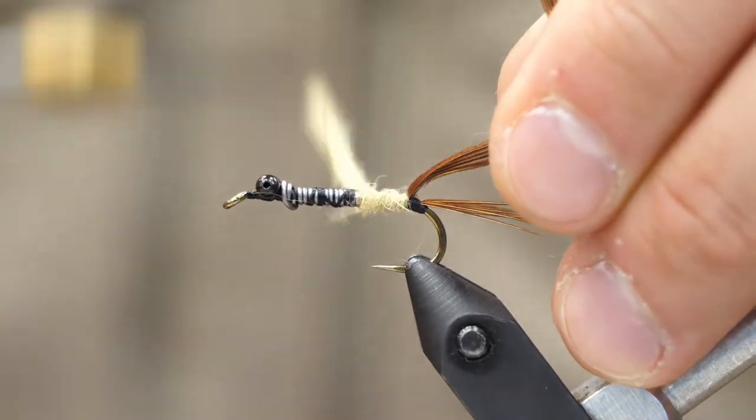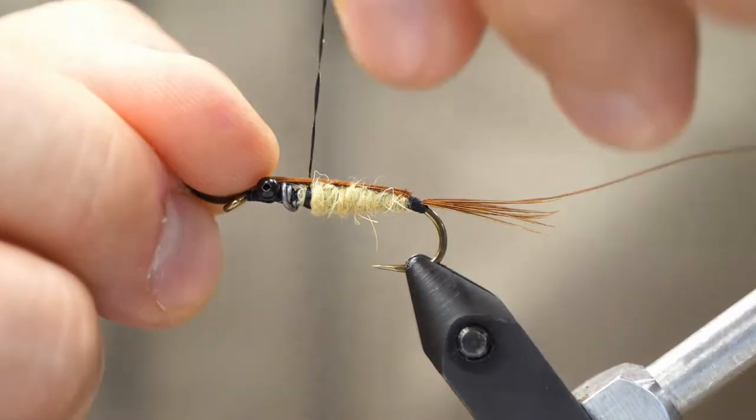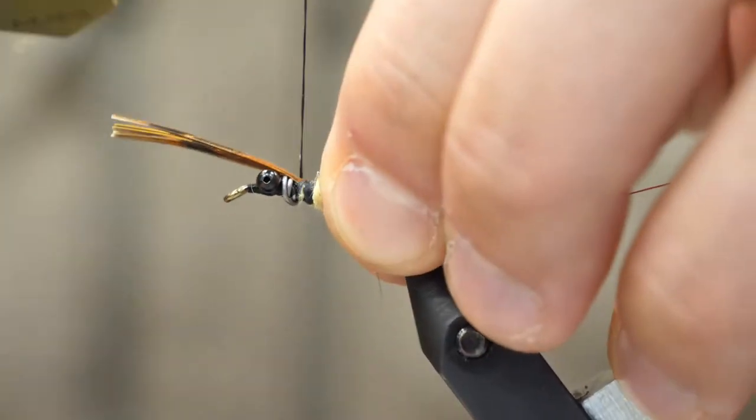Now when you wrap the dubbing on, make sure that you start with it thin and then build it thicker so that we get a nice taper. When we wrap it in, you'll see we get that nice cigar shape.